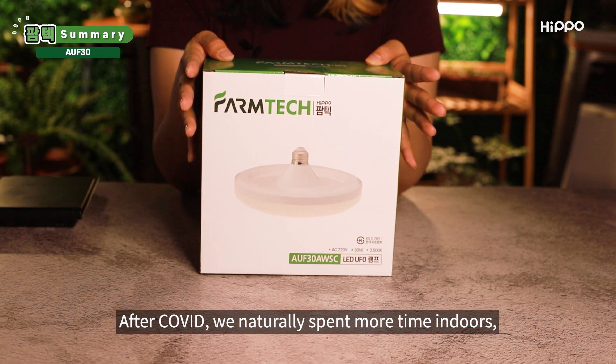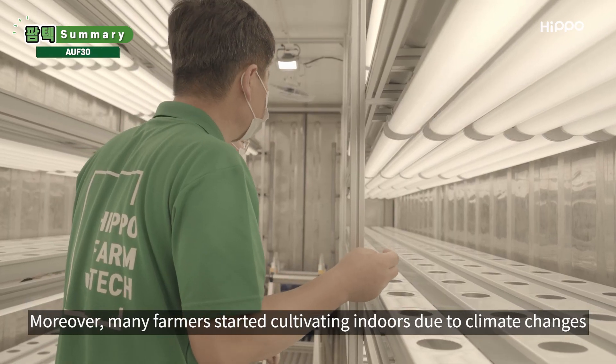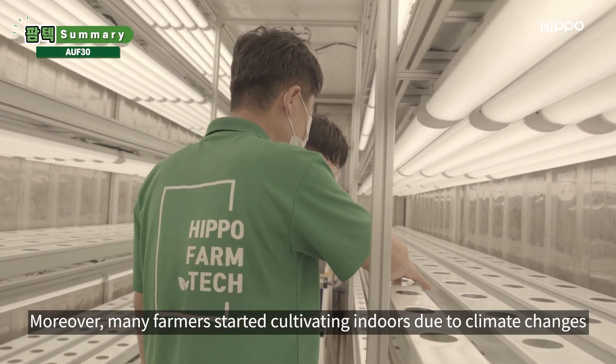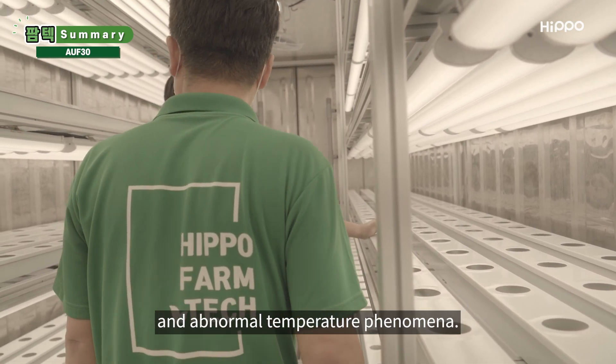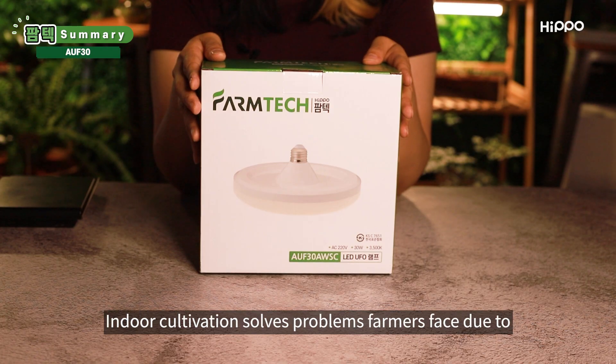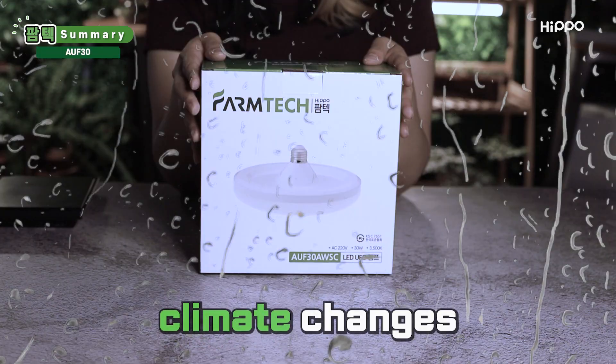After COVID, we naturally spent more time indoors and people's interest in gardening rose. Moreover, many farmers started cultivating indoors due to climate changes and abnormal temperature phenomena. Indoor cultivation solves problems farmers face due to micro dust, lack of sunlight, and climate changes.